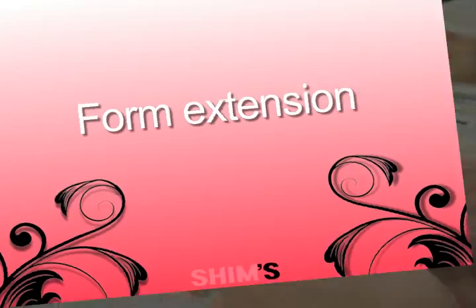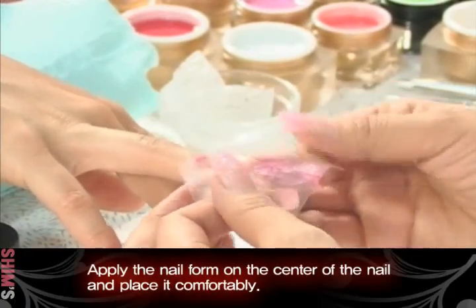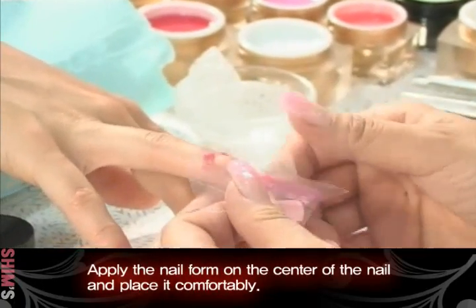Form Extension. Apply the nail form on the center of the nail and place it comfortably.